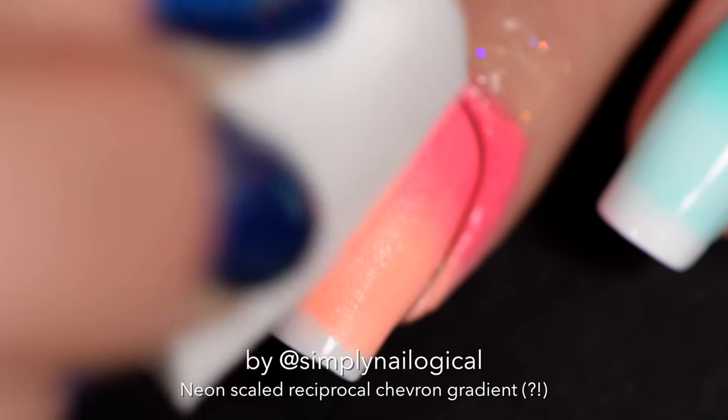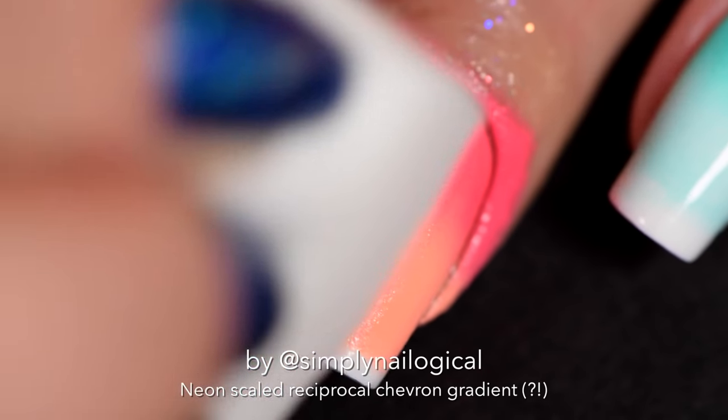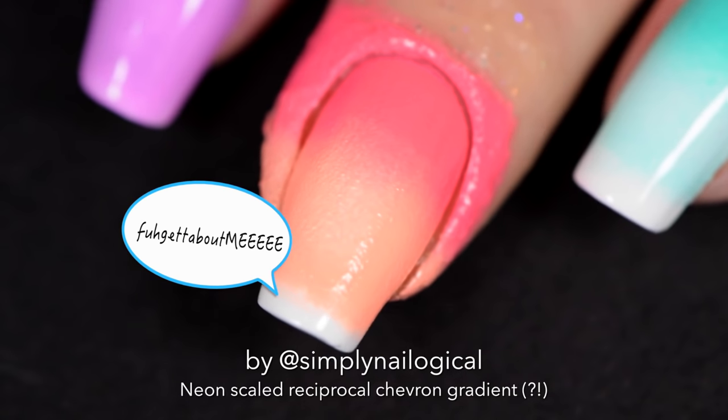Build up the opacity by applying two to three coats of spongy neonness. Don't worry about coloring the entire nail because the tip of the nail won't matter — you'll see next.